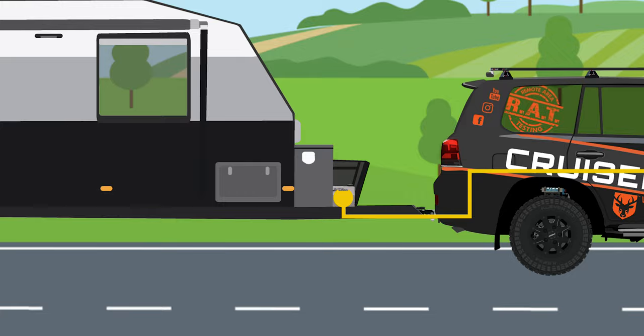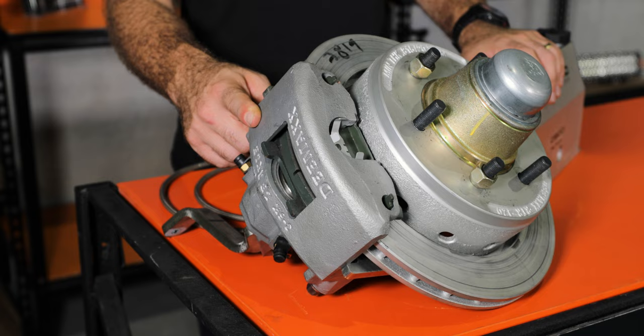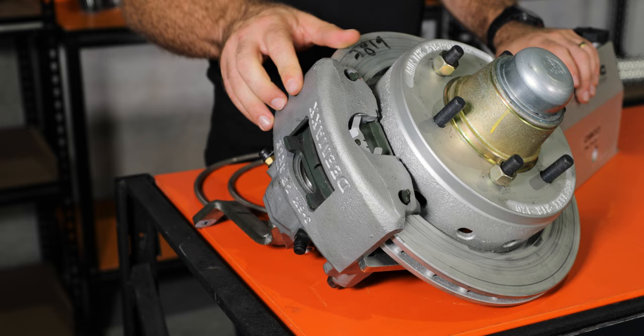That hydraulic pressure goes through fluid and hydraulic brake lines which end up in the caliper at the wheels. The hydraulic fluid then pushes on a piston inside the caliper, which pushes the brake pads onto the brake rotor, decelerating the vehicle.